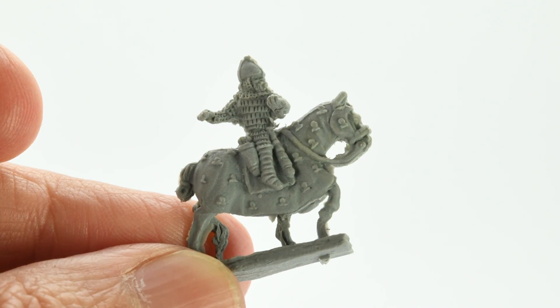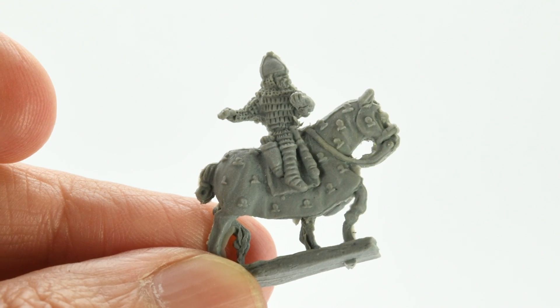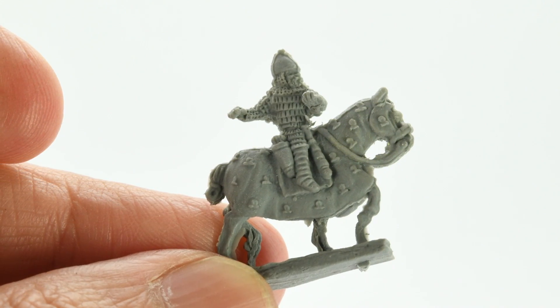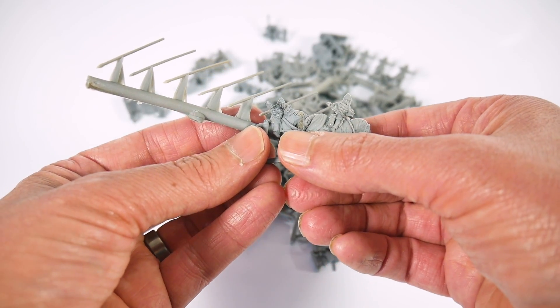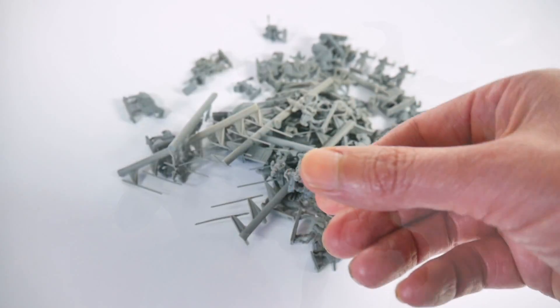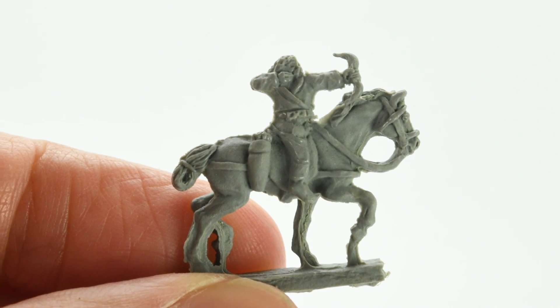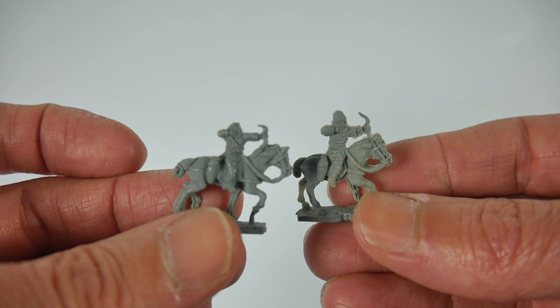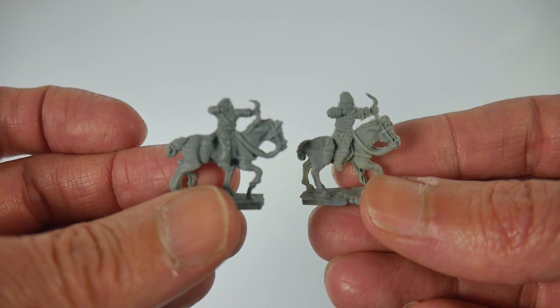The heavy cavalry come in a mix of barded and unbarded horses and are all attacking with a two-handed spear. The detailing on the miniatures is good, with enough definition on the armour and barding to use washes or contrast paints to create depth and shading. The horse archers are all light horsemen, shooting their bows to the front over their horses' heads. Two of the light horse in my box had barding on their horses, with the other six wearing no armour.